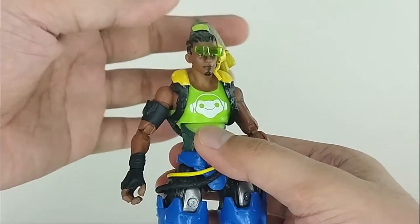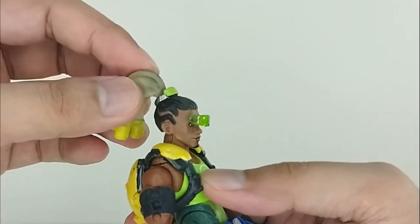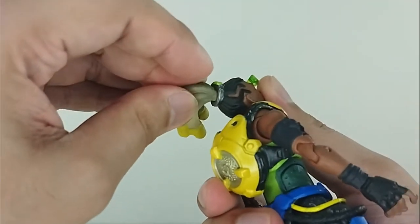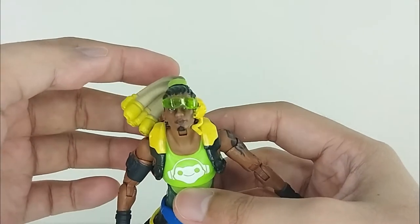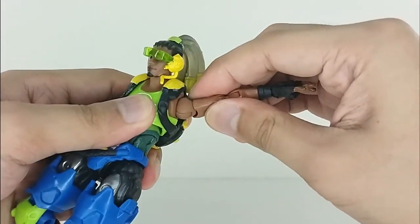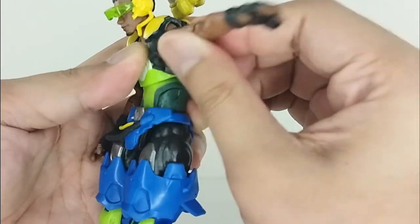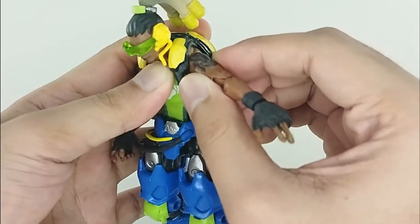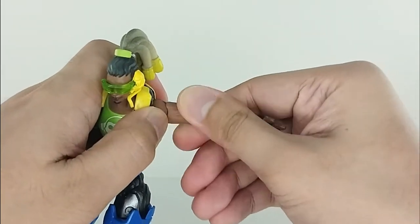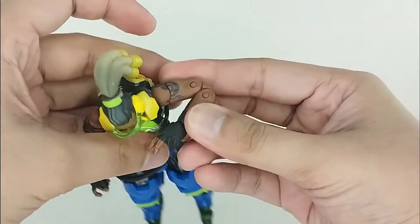For articulation: the head has a ball-hinge joint with side-to-side and up-and-down motion, though raising it too high scrubs the hair out of place. The arms can spin 360 degrees and raise up a decent range. There's a butterfly joint present — slightly hindered by the backpack but functional. There's also a bicep swivel and a double-jointed elbow that crunches really well since it's a new figure.